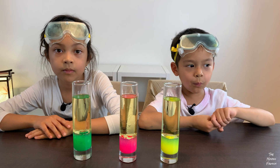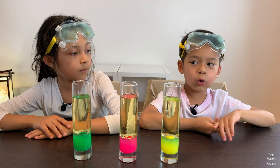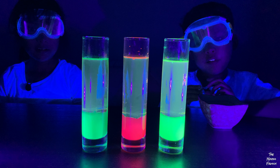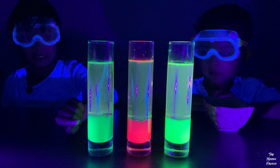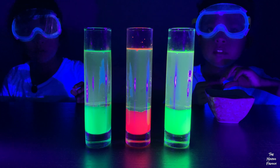Now we're going to turn off the lights, put in the Alka-Seltzer, and turn on the black lights. Now the lights are off and the black lights are on — even though black lights are a light. The yellow color looks the same as the green. We're going to put in some Alka-Seltzer and see what happens.